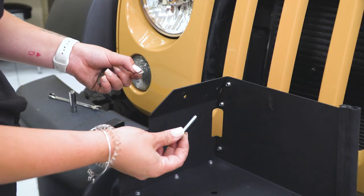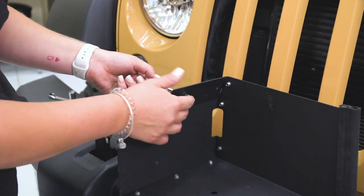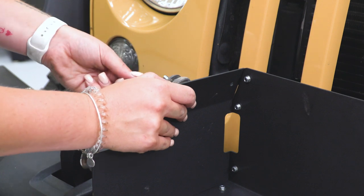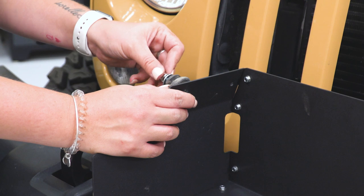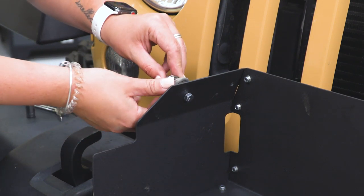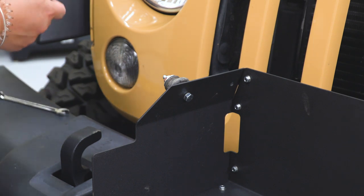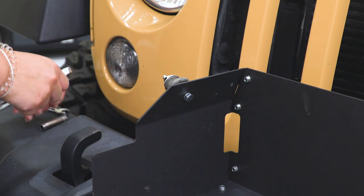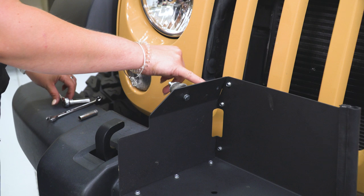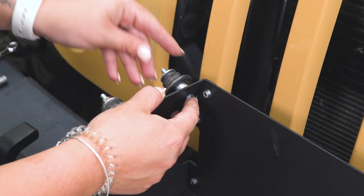Now we can install our grommets with our provided bolts and hardware onto our heat shield. We're gonna use the smaller flat washer, put that through our heat shield, grab our spacer, then put on our grommet, and last but not least a larger flat washer and a nut to screw onto the back of that bolt. Get this hand tight, then give it a little tighten with a 10-millimeter socket and wrench — just don't wanna squeeze the grommet too much. Then do the same for the other hole: long bolt, small flat washer, spacer, grommet, large flat washer, and flange nut.